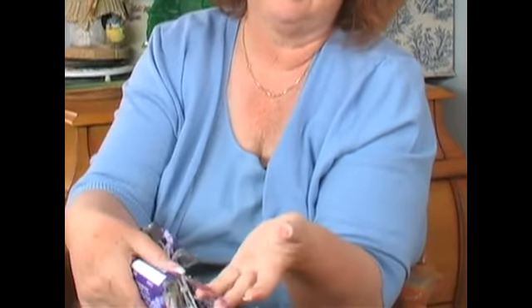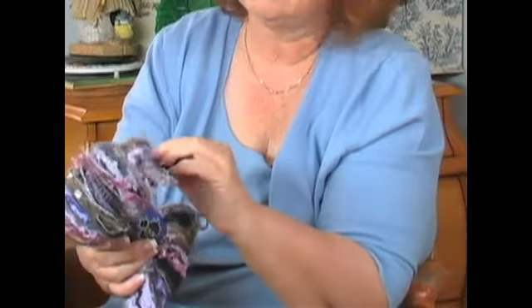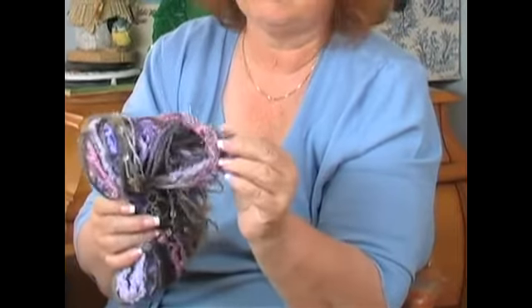Here's an eyelash yarn, because it looks like eyelashes. It's a lot of fun to work with and it makes just beautiful things.